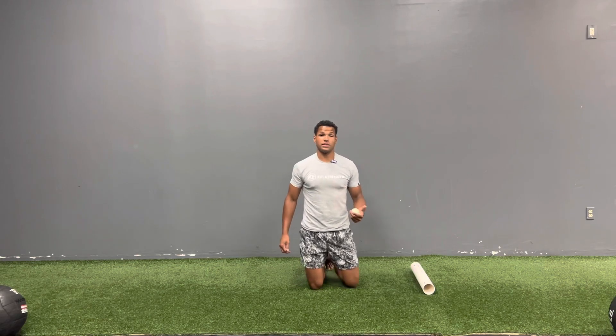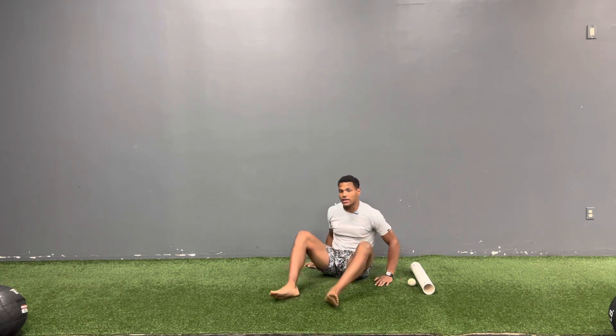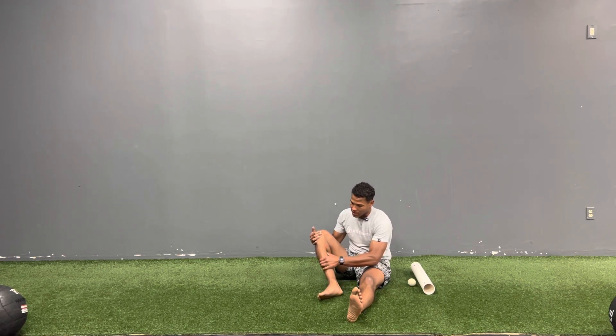That fourth one for soft tissue work to reduce knee discomfort is you're going to get your posterior tibialis. Here's my tibia — I'm going to take my thumb, this is some manual therapy, and I'm going to go to the inside of that posterior tibialis. You should feel your bone a little bit, and now you're just going to press.